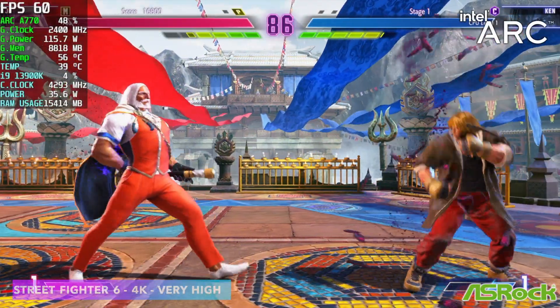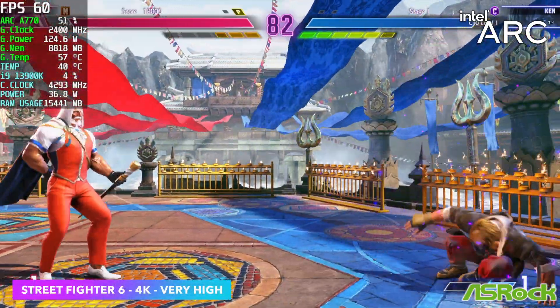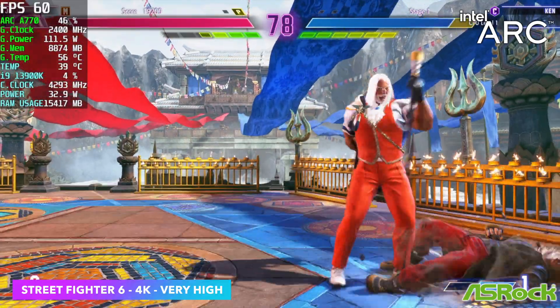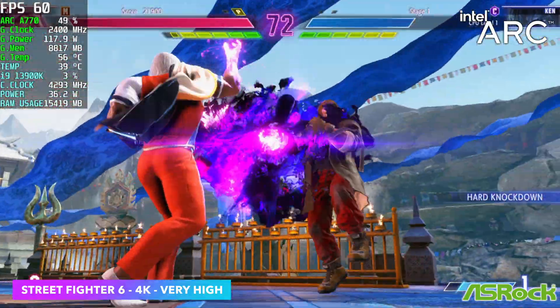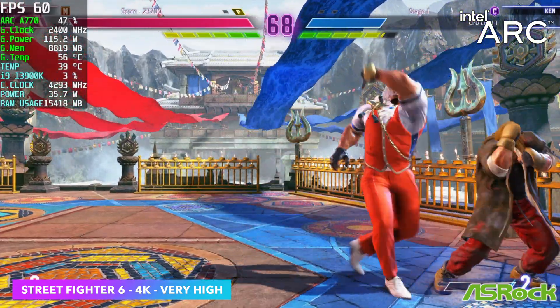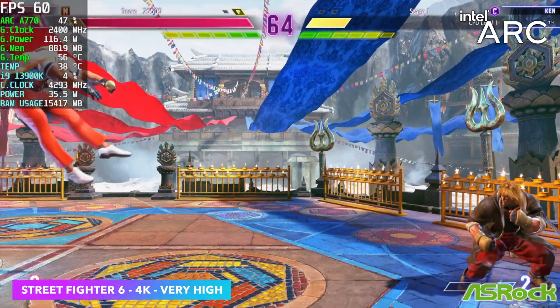The first game we have is Street Fighter VI at 4K, very high settings. Personally, I like running fighting games at 60fps, but if you wanted to do 120fps on the A770, you could do it at 1440p. When it comes to other fighting games, we've got more than enough GPU power here for 1440p and even 4K depending on your settings. Even older fighting games like Street Fighter V are going to perform absolutely amazing on the ARC A770.